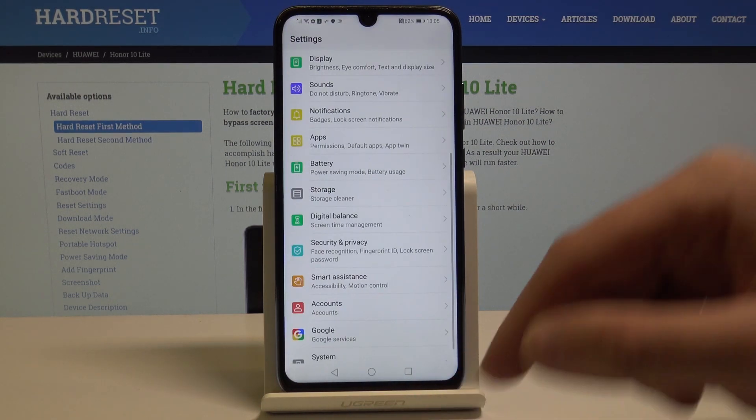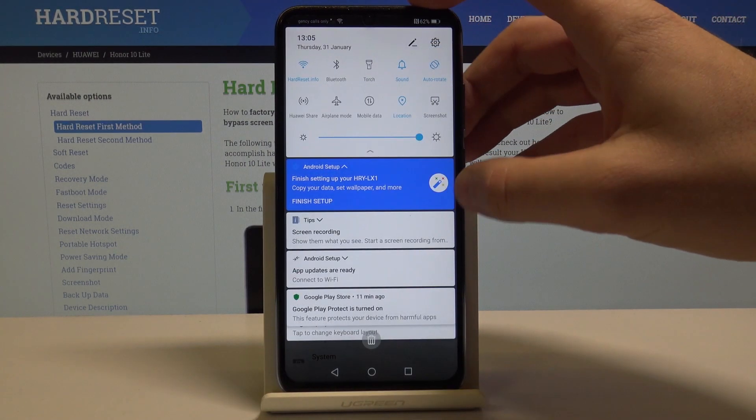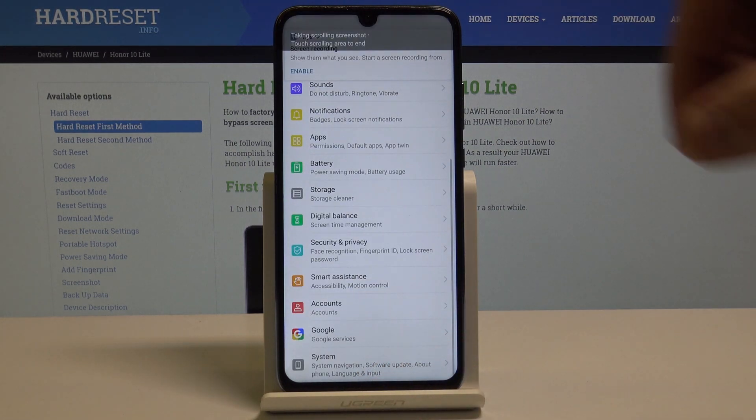Alright, let's go back. There's also a second way of taking screenshots. You can use the upper bar — swipe it down twice — and here let's tap Screenshot. Here you can also take a scroll screenshot if you would like to.